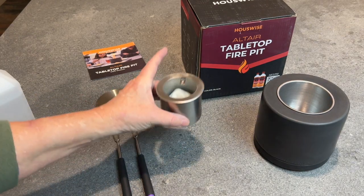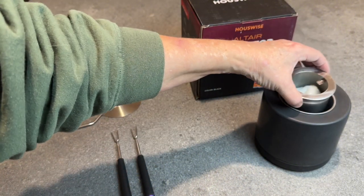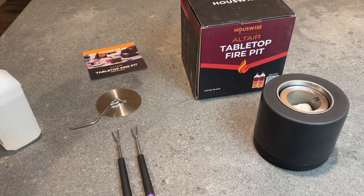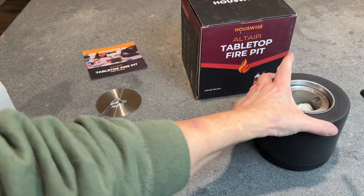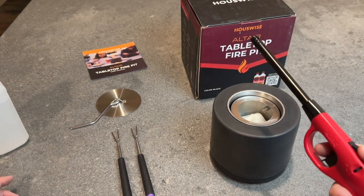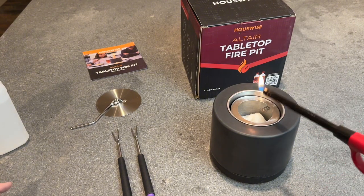I have already added some rubbing alcohol to this, and you just set that in there like that. All you're going to do to get this lit is either get a long lighter or a long match, and then you just go ahead and light it.